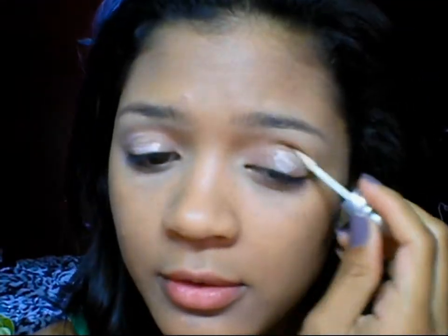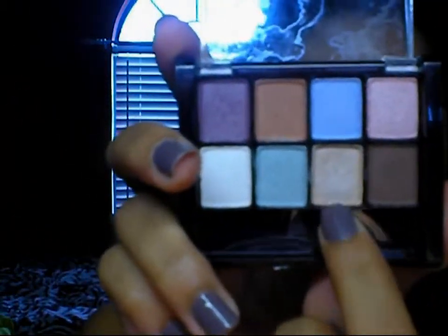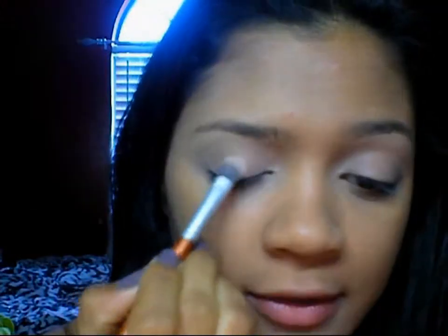I'm just going to prime my lids and blend it out with my finger. So the first color I'm going to take is just this beige color at the bottom. I'm just going to take a flat shader brush and pack that onto my lid.